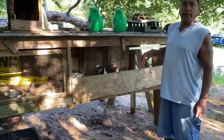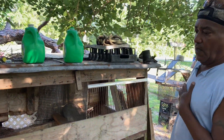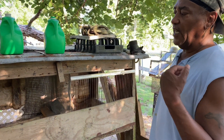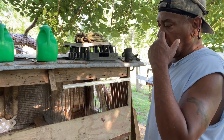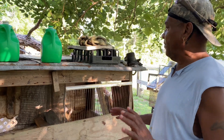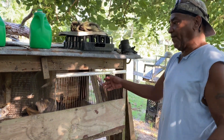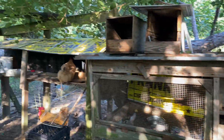Do the rabbits ever get sick? There was something — I think it was a little parasite on their faces — that I got from rabbits somebody gave me. I never take outside rabbits anymore. I raise my own stock. Once I got rid of those I said I'll never do that again. As long as you take good care of them they're pretty good. I feed them every day and change the water.